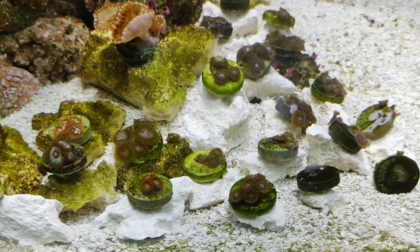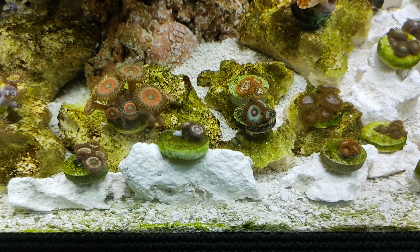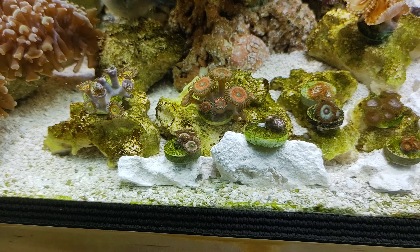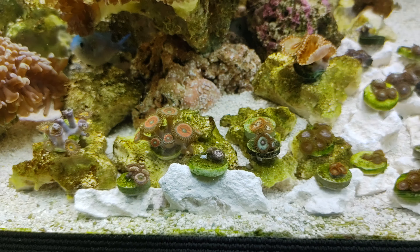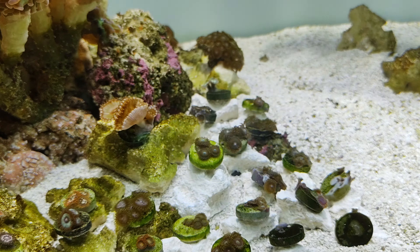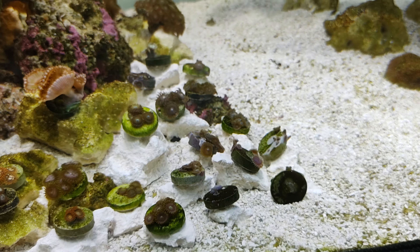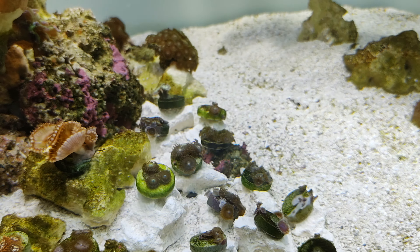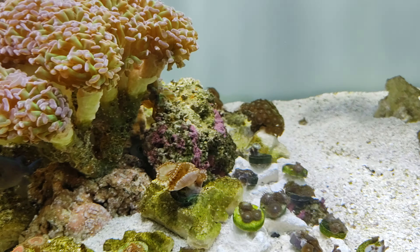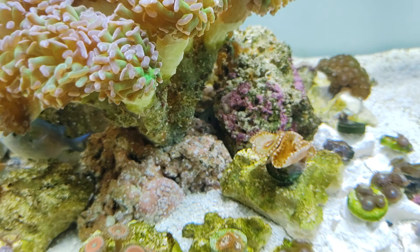As of right now I think I'm all done with my Zoa and Paly garden here — I'm not gonna add any more, I'm pretty much filled up. Maybe I'll do some Acans on the other side in that shaded area, or maybe some brain coral, we'll see. I'm gonna keep my sand clean and open so I don't have a lot of corals littered around the sand. It's gonna look very nice.